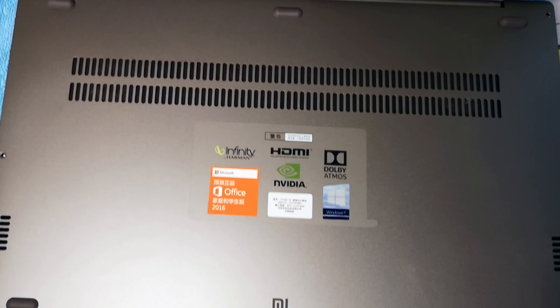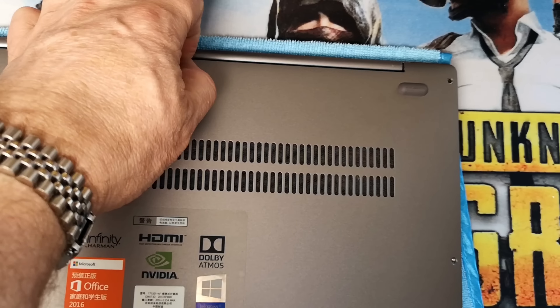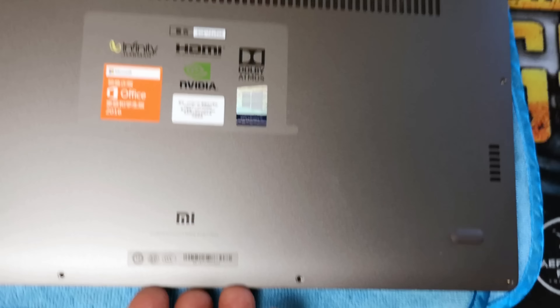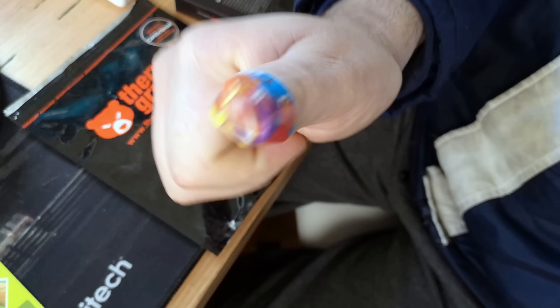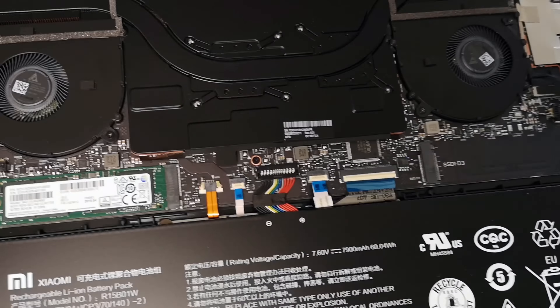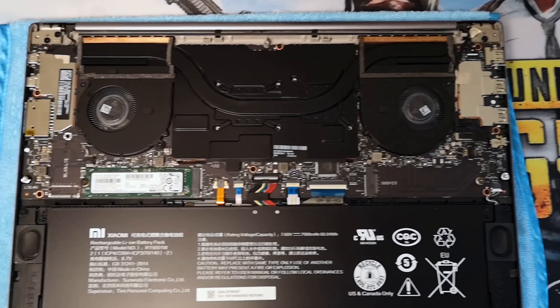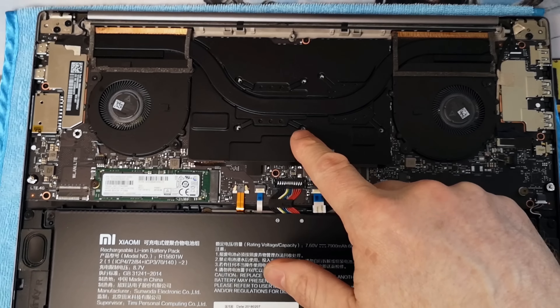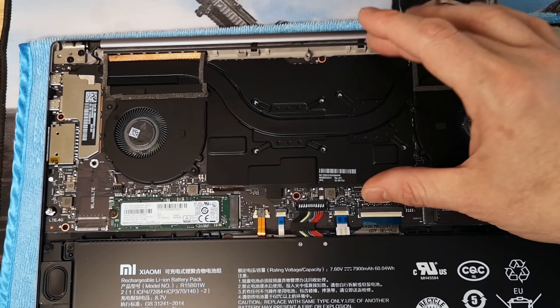So if you have a laptop that runs hot, you can repaste it with just normal thermal paste and it will help cool down your system. But the ultimate in cooling is obviously Liquid Metal, and even better than that is Liquid Metal plus undervolting. If you can do those two things, you can get massive performance gains — huge drops in temperature and the fans are quieter.